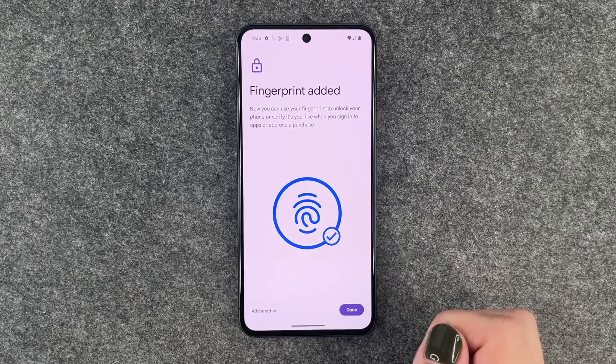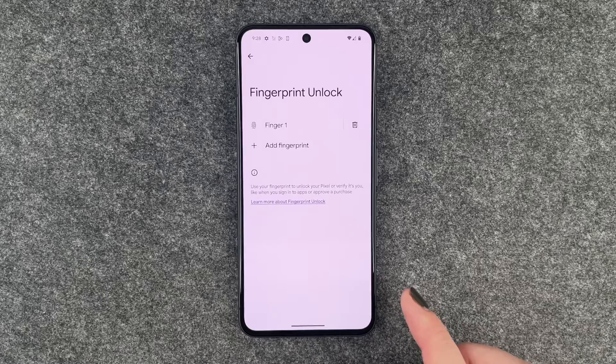Fingerprint added. Now you can use a fingerprint to unlock your phone and to verify it's you, like when you sign into apps or approve a purchase. We say Done.